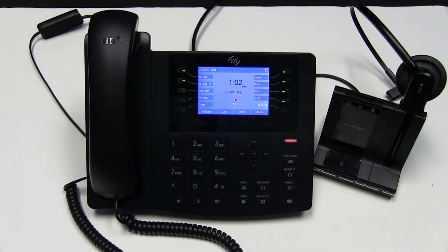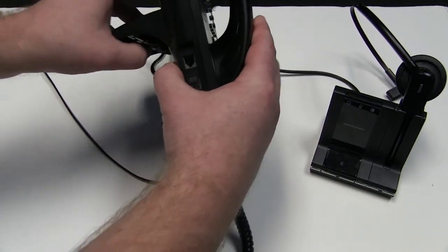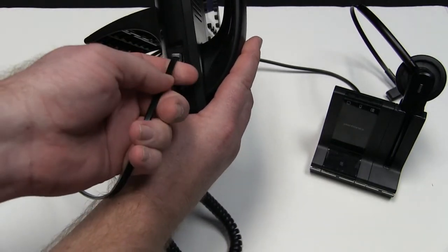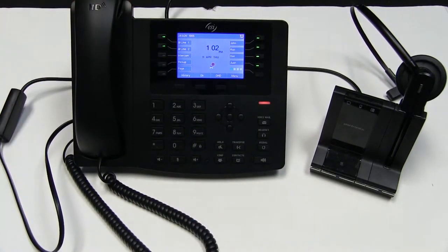Welcome to the eSIP Feature Overview. Today we're going to talk about headsets. On the left hand side of your telephone is the spot for a headset jack, just above where you plug in your handset. Simply take your headset, plug it in, and then return the phone to normal.